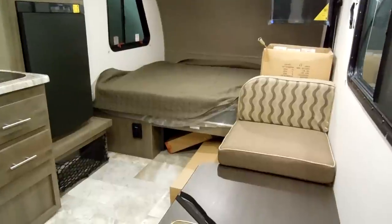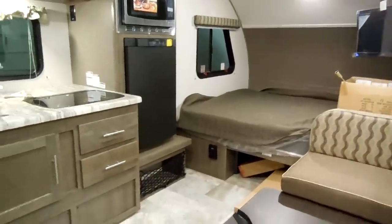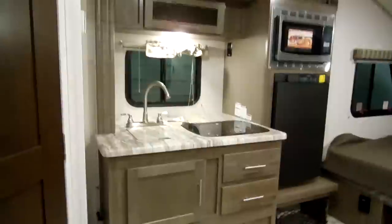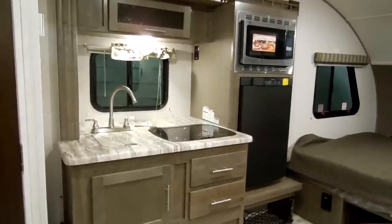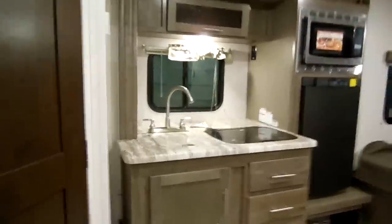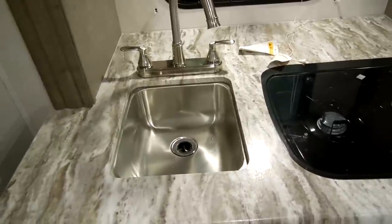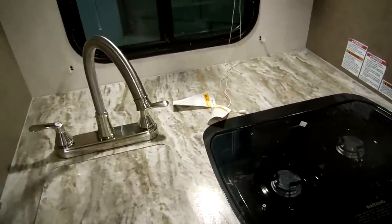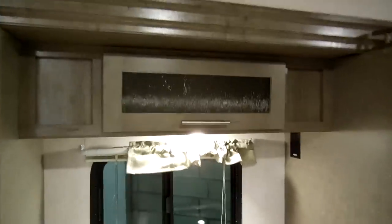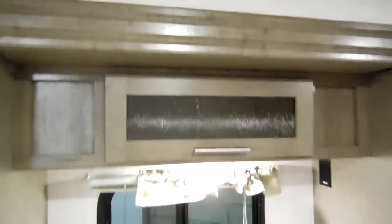There's a 20,000 BTU furnace — some other versions on the market only have an 18,000 BTU furnace. You have a nicer recessed stovetop with a glass cover instead of one that sticks up about two inches, a matching recessed stainless steel sink instead of the plastic sinks a lot of brands use, and a high-arch faucet. The overhead cabinet has little shocks on it and nicer hidden hinges on the cabinet doors for a cleaner look.